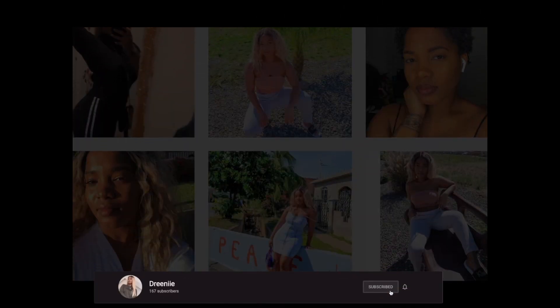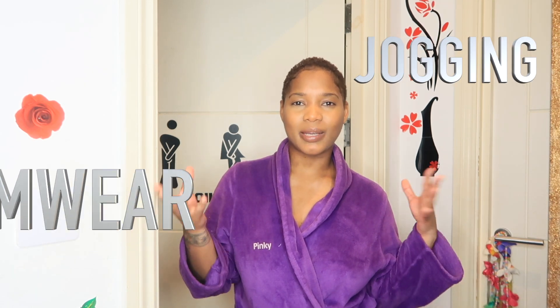Hey guys, welcome to Dreenie's channel! So today I'm going to be showing you my outdoor jogging gym wear outfit that I recently purchased.